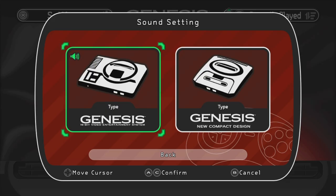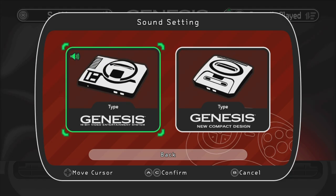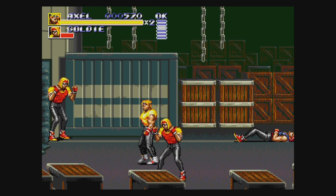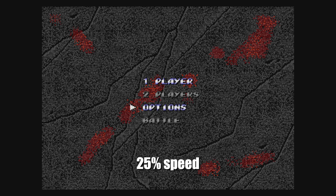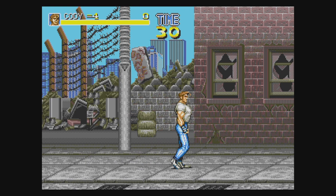Interestingly, you can choose to emulate the sound of a Model 1 or Model 2 Genesis. The Model 1 has more of a low-pass filter, while the Model 2 sounds less beefy but with more high-range clarity. I like that they included this option. The sound emulation isn't 100% perfect but it'll be fine for most people. Unfortunately, the sound lag that affected the first Genesis Mini is here as well — the sound is delayed about six to eight frames, affecting all sound settings and Sega CD games too.